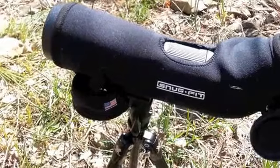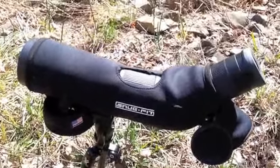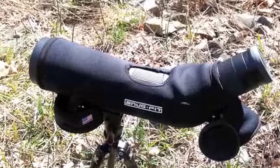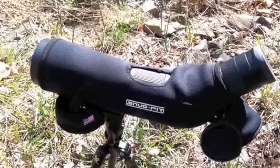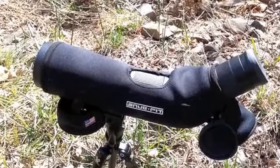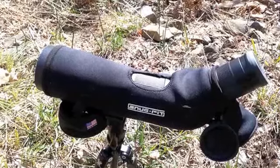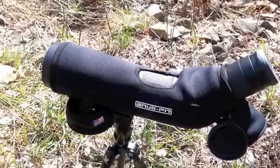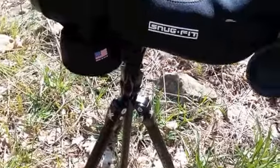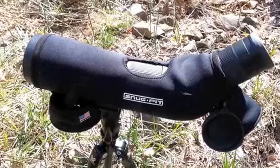Hey guys, it's Mike with iReviewGear.com. In the mountains of central Utah again — it's where I call home — and I am up here taking a look at and using the Vortex High Country Tripod. It's a lightweight tripod that I got this year just for a couple backpacking trips I'm going to go on. I've got some heavier duty tripods with big heads that stabilize the spotting scope really well, but I just wanted something smaller that I could backpack with, and I kind of think this is the ticket.